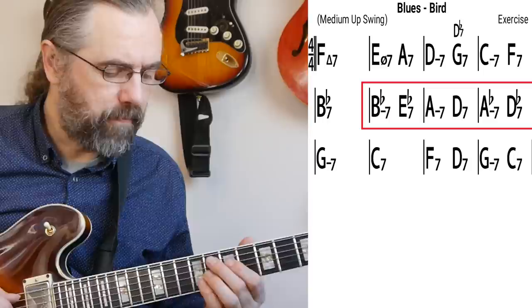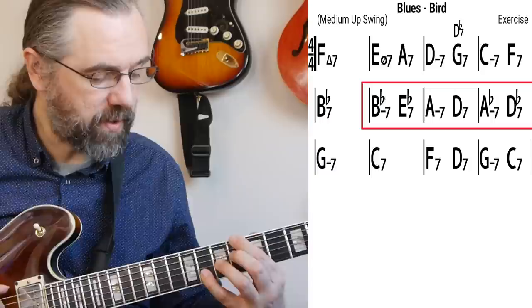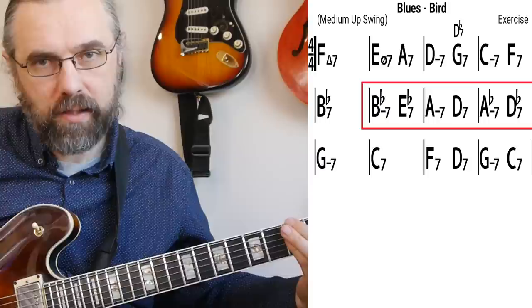The idea is: from the beginning we have F7, Bb7, F7, then we go to Bb7. Now I'm going against my backing track — the backing track goes to a B diminished, but what I'm doing is going to a Bb minor, and then you get a cycle of chromatic two-fives: Bb minor, Eb7, A minor, D7, Ab minor, Db7, and then G minor, C7, and then back to F.